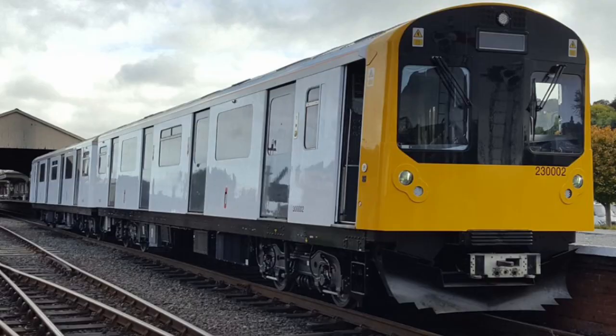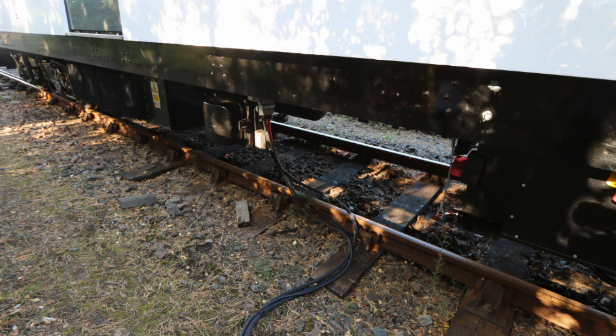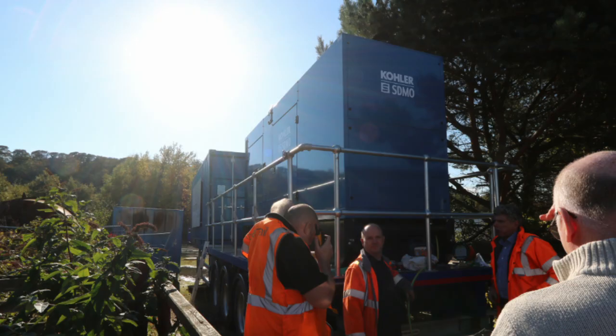The 230-002 variant, which was completed during 2018, is a battery electric multiple unit designed for operating on partially electrified routes. It features four 106-kilowatt battery rafts, which provide for an operational range of 64 kilometres, requiring an eight-minute charge after each journey. The battery-powered train can be charged through an automatic charging point, or alternatively via a static battery bank providing either 11 kV or 33 kV. Reportedly, the train requires a minimum of 750 volts to operate.